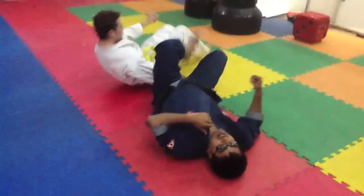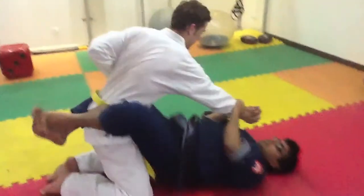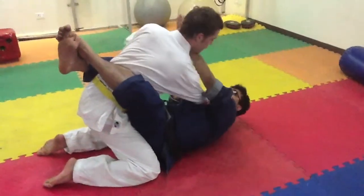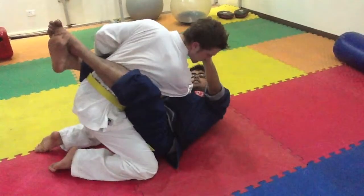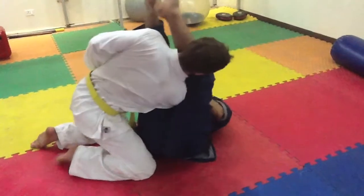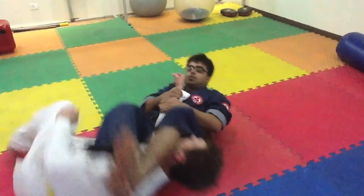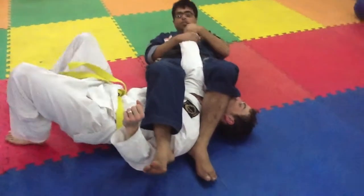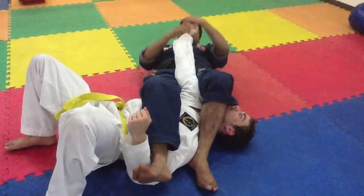Once again, I want to tell you one more important thing. From here, when you get this position, you must move yourself to this side — so you are already in a good position. Now look: you got this arm, push down. Now you have this position, and you can simply push your hip up and get the armbar down.